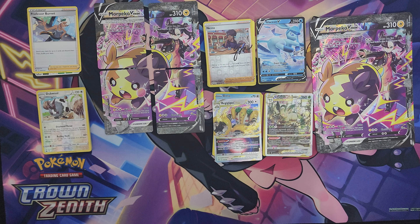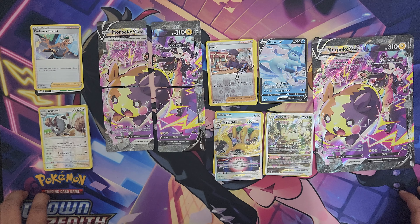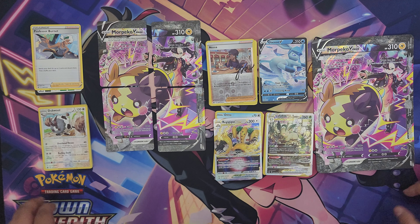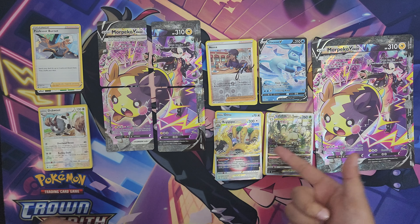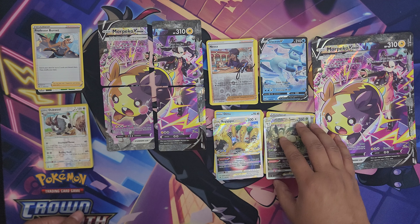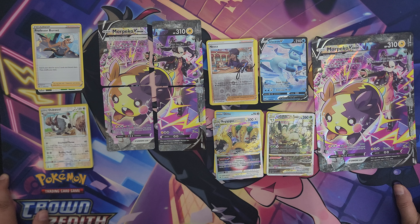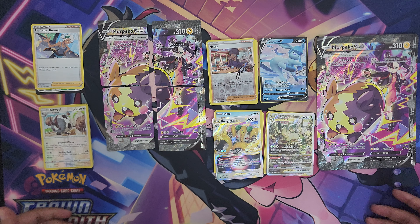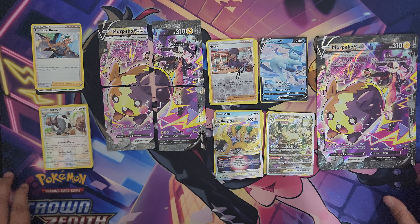That's going to wrap it up for this video. Very nice product — only because the Playmat is very nice, I like the Playmat, it's very cool. And Crown Zenith products and booster packs — the set has amazing, beautiful artwork: the illustration cards, the special cards, even these V-Star cards look great. Look at this Leafeon — it's amazing. This is what you get out of the Morpeco V Union Playmat Collection box. I think it's worth it, especially when products come with a Playmat. It's also worth it because it is a Crown Zenith product — very solid set in my personal opinion.